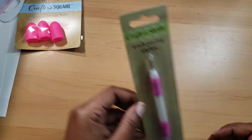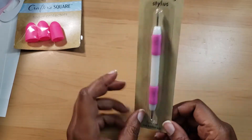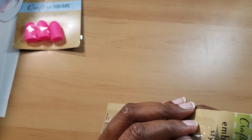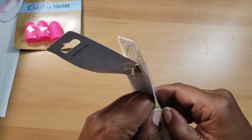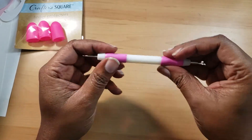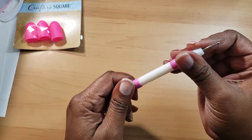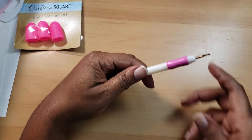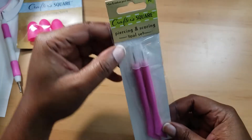I got this embossing stylus, which is really good for creasing things and it's really inexpensive for a dollar. I'm going to open it. It says Crafter Square and I'm not sure about that brand — I think it's probably a big-name company making Dollar Tree products. It's pretty sturdy; the tips don't come off easily and they don't turn and twist, so that's really cool.